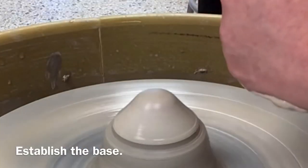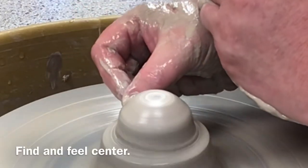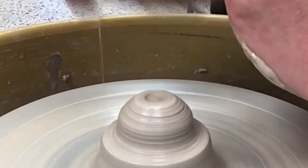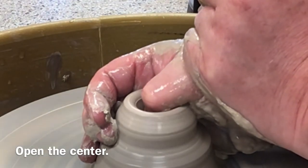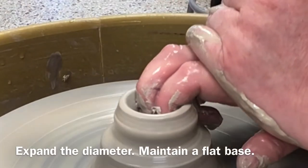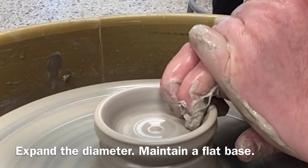Repeat the process until you run out of clay. Remember, as you expand the diameter, keep the movement of your fingers parallel with the wheel head. Don't move your fingers upwards or downwards — move them straight across to create a flat base.